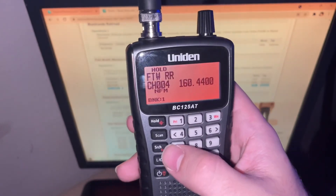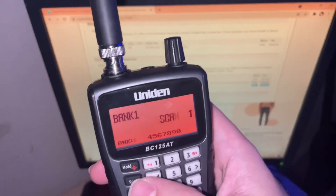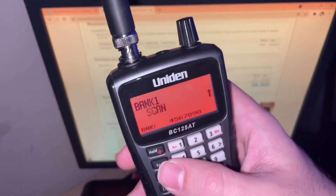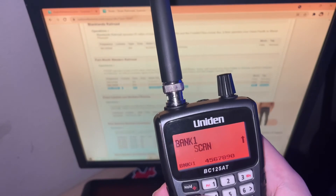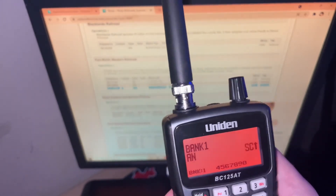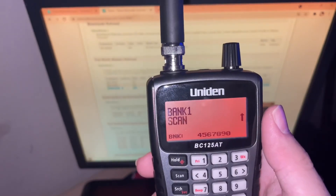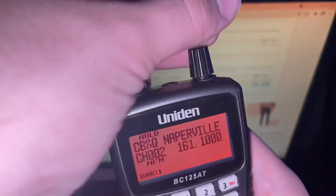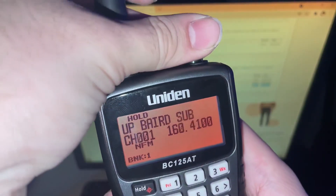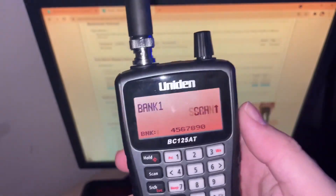When you press enter, it should show up on your screen. Then all you need to do is press scan, and whenever you're near the tracks you should be able to pick up frequencies. That's basically it for today's video — I know I didn't go into a whole lot of detail, but if you guys have any questions leave them in the comments below. Catch you on the next video — have a good one!